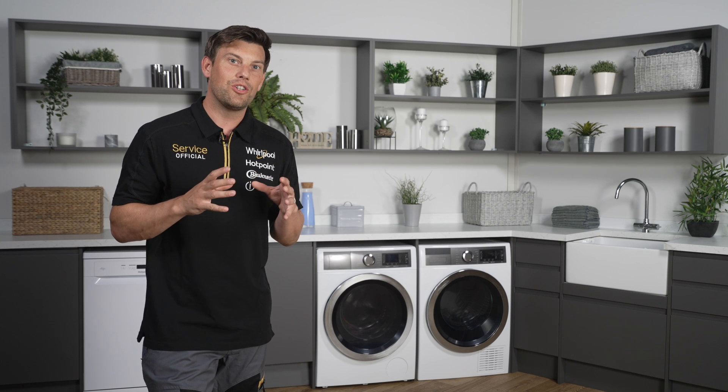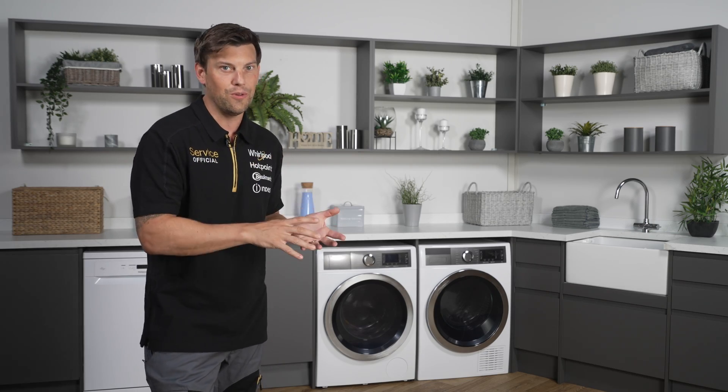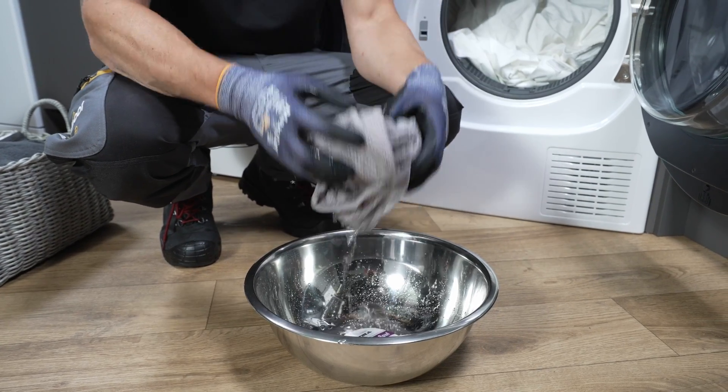Has the load you want to dry been washed and spun in the washing machine using the correct cycle for the load? Loads too wet will take longer to dry.